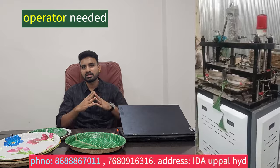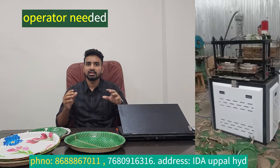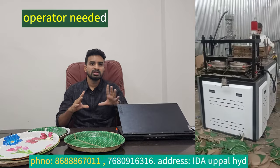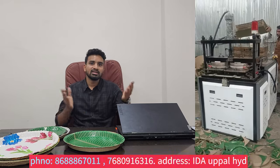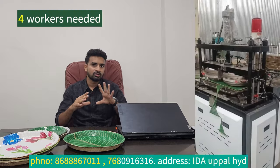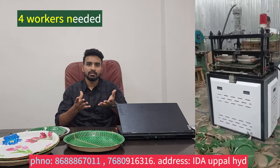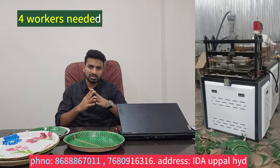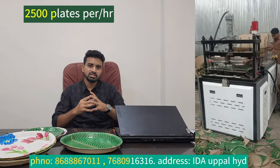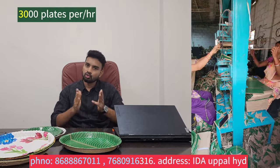You need a lot of operators. You need a lot of technical knowledge. You have a lot of production in this machine. You have a lot of plates and packing. You need operators, lady helpers, and workers — around five members. You need automatic handling and around 30 plates per cycle.